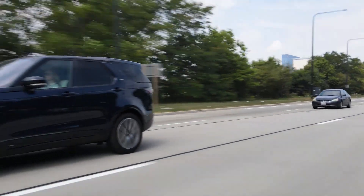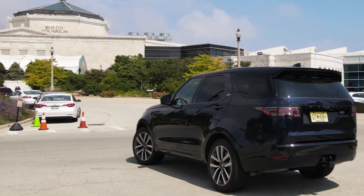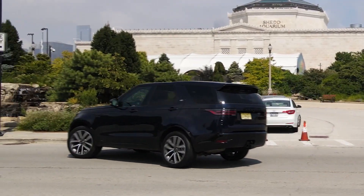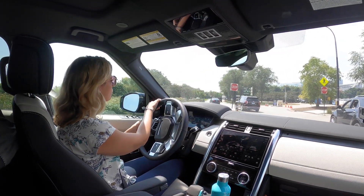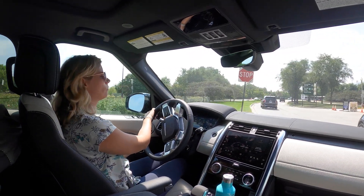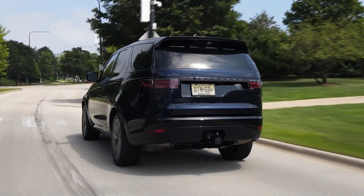On the road, the Discovery has a solid, stout presence, but occasionally handling feels clumsy — particularly in corners, where there's a lot of body lean. It's not agile by any means and you'll never forget you're driving a tall, heavy vehicle. But it's overall comfortable with good composure over bumps, likely thanks in part to that standard air suspension.